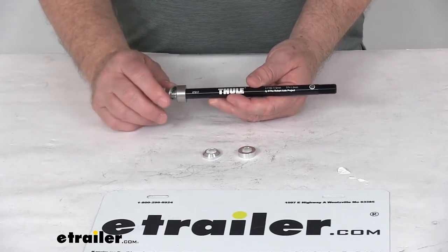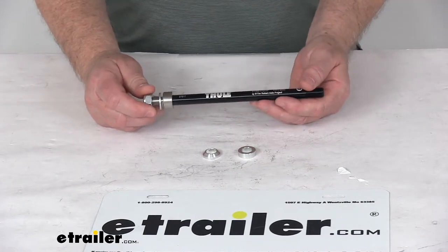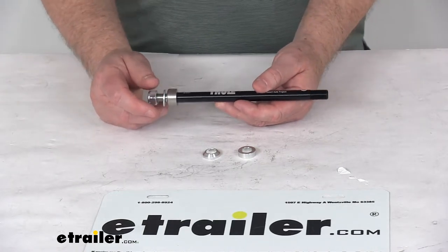This will replace the rear axle on your bike so that you can install the bicycle trailer's easy hitch to it. It is designed to work with the Thule one child and two child bike trailers.